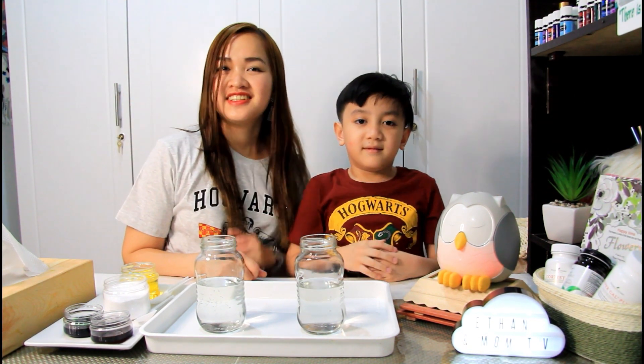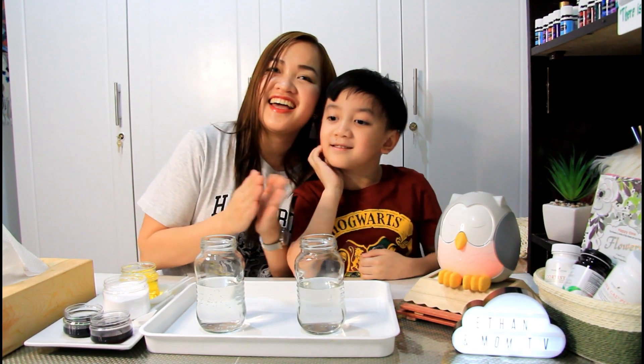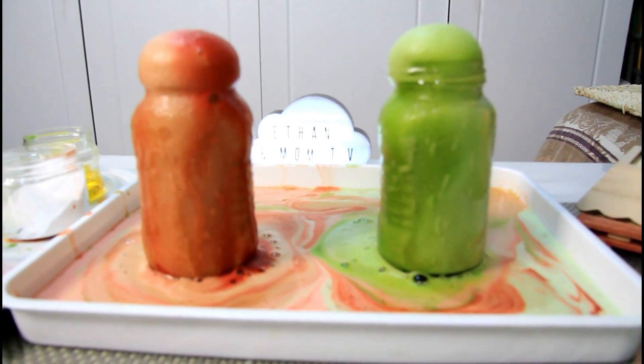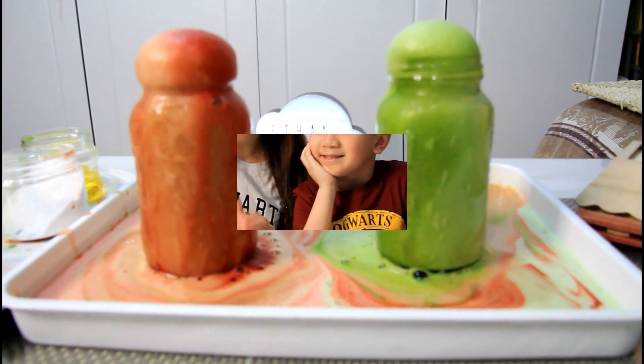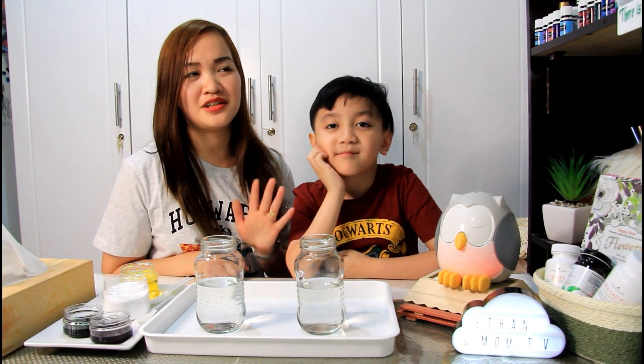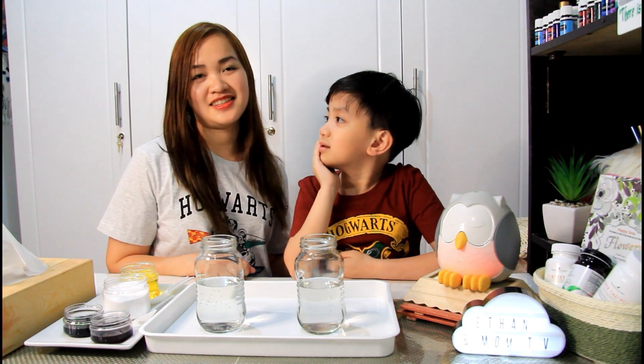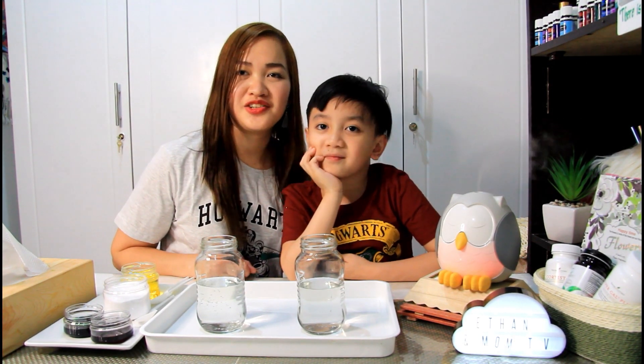Hi guys, welcome to Ethan and Mom TV! So mga mommies, as you observed in our last video, si Ethan medyo matamlay kasi it is not his video daw, it's about mom.